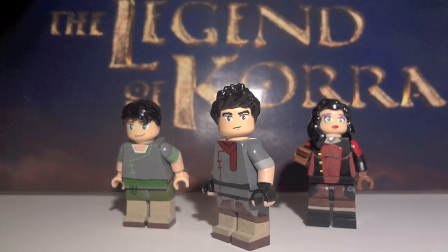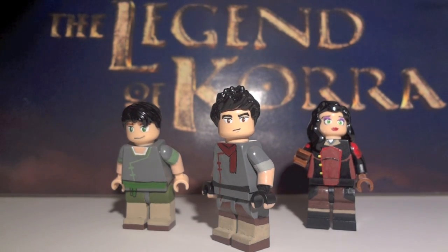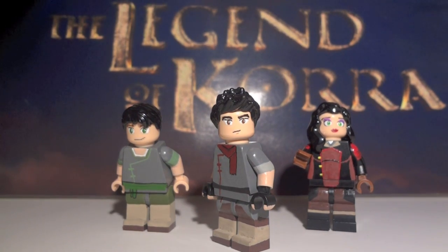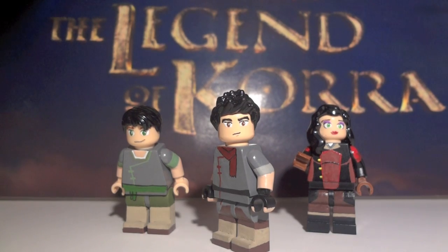I've got here Mako, Bolin, and Asami. I definitely think that you guys have enjoyed Korra and Aman, so I took it upon myself to keep going, especially with the Legend of Korra finale. I am just totally motivated to make more Legend of Korra minifigures. So without further ado, let's jump right into it.